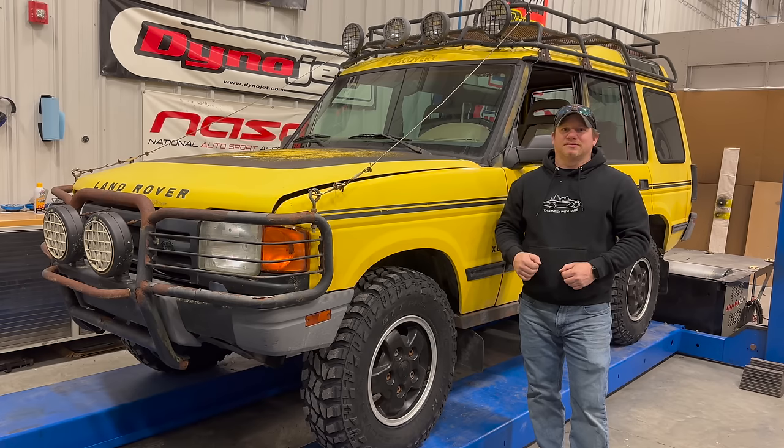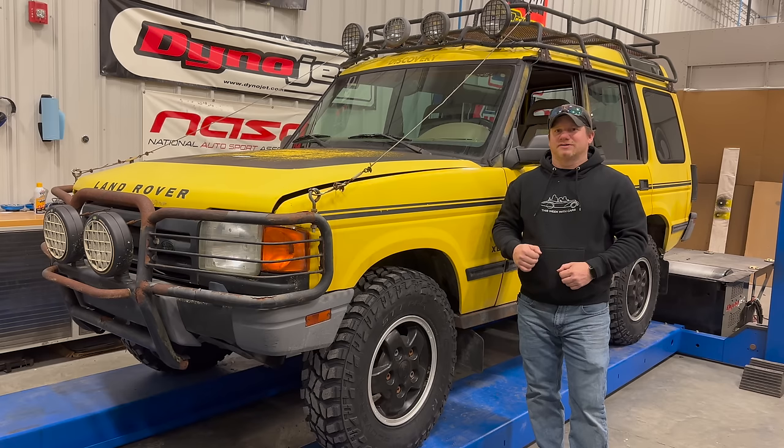I'm Steve for this week with cars and today I'm back with my Land Rover Discovery XD. In my last video I made sure that all the special Discovery XD parts were in place, and today I want to start tackling the electrical accessories. Right now I want to take a look at the dual battery system and see if we can get that working.